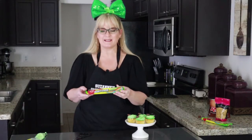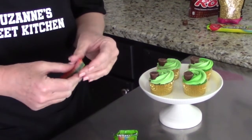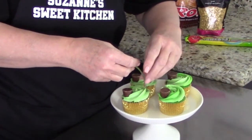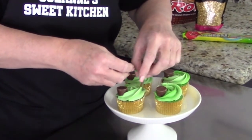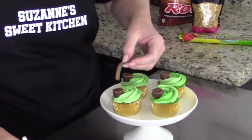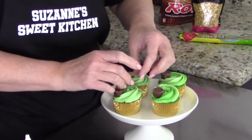Next we're going to take our Airhead Extreme candies. I'm going to cut it in half. Push one end down into the frosting on the opposite end of the Rolo. I'm going to use some Dab-N-Hold to adhere the candy to the Rolo candy — just one little dot there should do. Make a little rainbow.